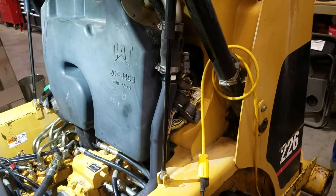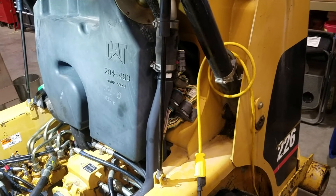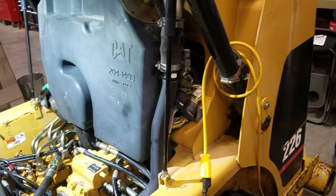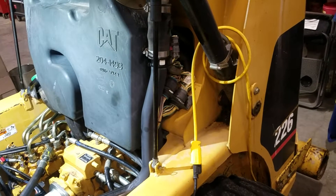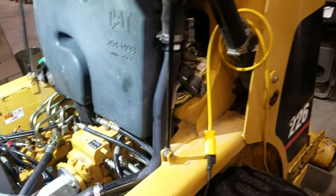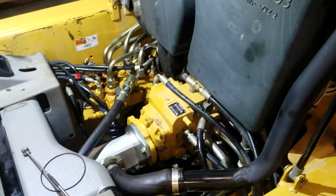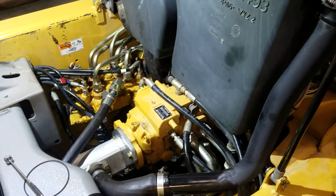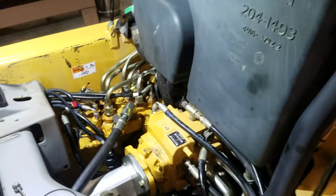This video is about a Caterpillar 226 skid steer from 2003 with 1,200 hours on it. About three years after I bought it, I got a hydraulic leak — maybe half a quart a year in the summer, so not a whole lot of oil leaking.